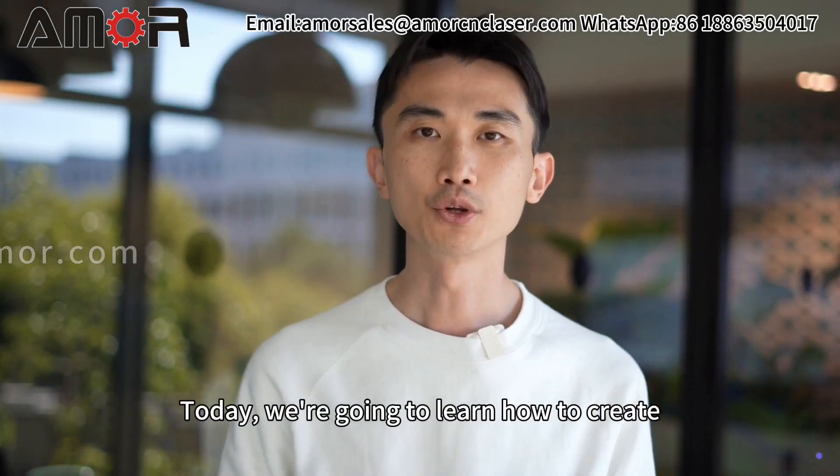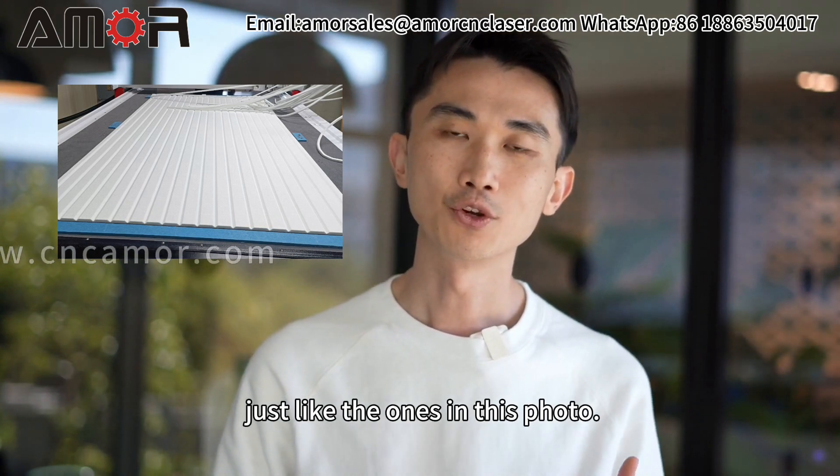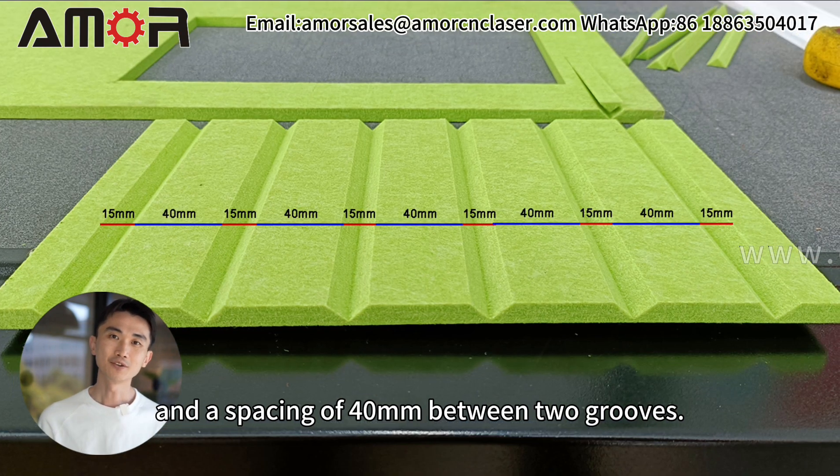Hello, I'm John from AmoreCNC. Today, we're going to learn how to create grooves in acoustic panels just like the ones in this photo. The goal is to achieve grooves with a width of 15 millimeters and a spacing of 40 millimeters between two grooves.